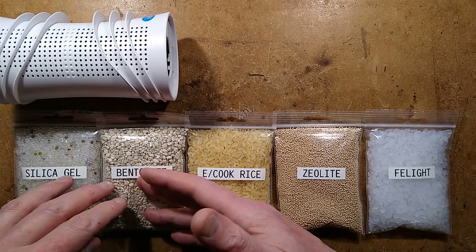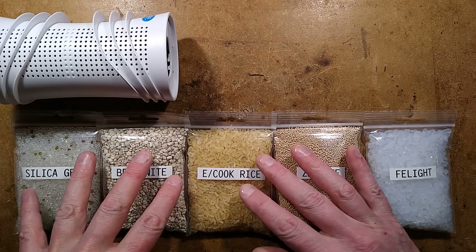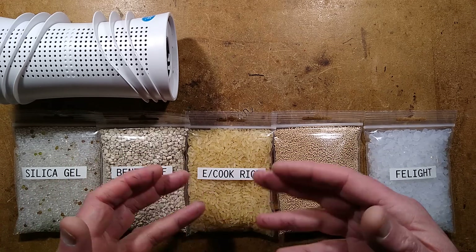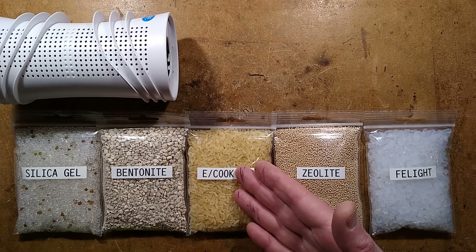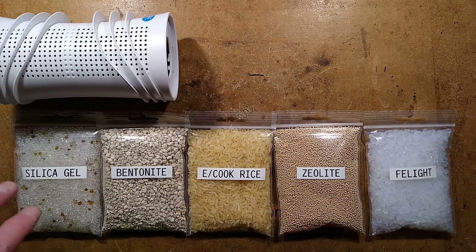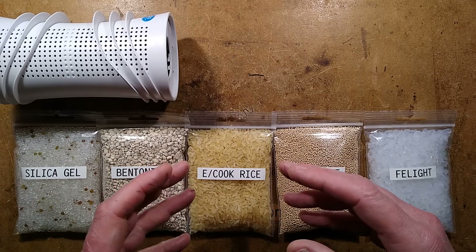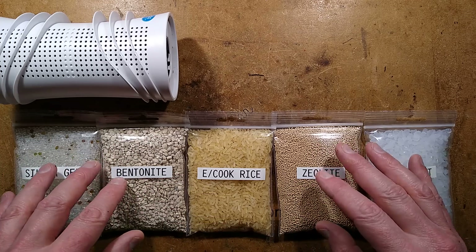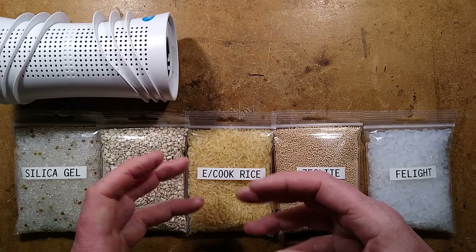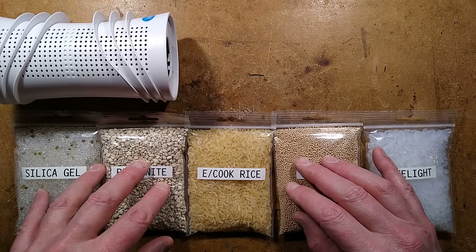By request, a much wider angle desiccant test. A desiccant is a material that, when dried out, can absorb moisture from the air. You can put these packs of desiccant — like easy-cook rice, bentonite cat litter, and most commonly silica gel — into enclosures, like a box with your 3D printer filament, or your toolbox, or even your vehicle. You can put big bags in your vehicle and it will absorb the humidity and stop things getting damp inside.